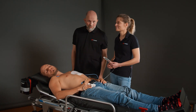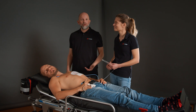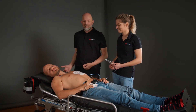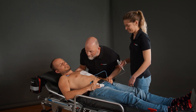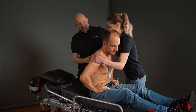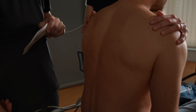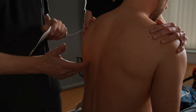To position the rear electrode, we first have to gain access to the patient's back. One option here is to lay the patient on their side or, as we've decided to do here, sit the patient upright. Verena, will you take over please? The lower edge of the shoulder blade to the left of the spine serves as a reference point for the rear electrode.